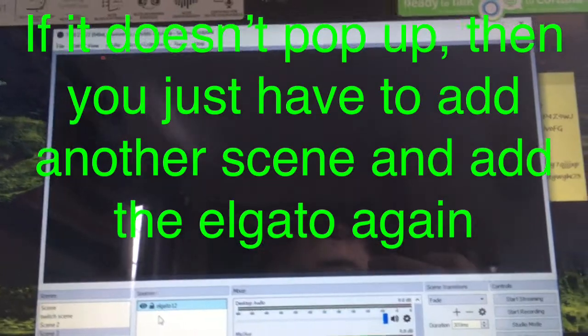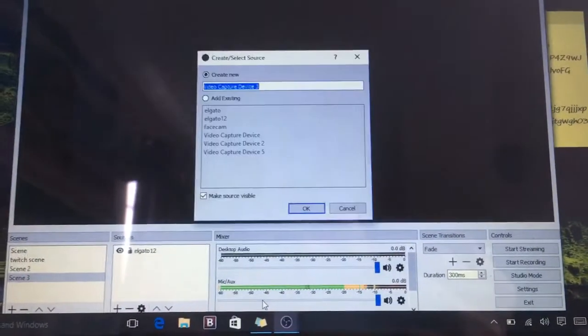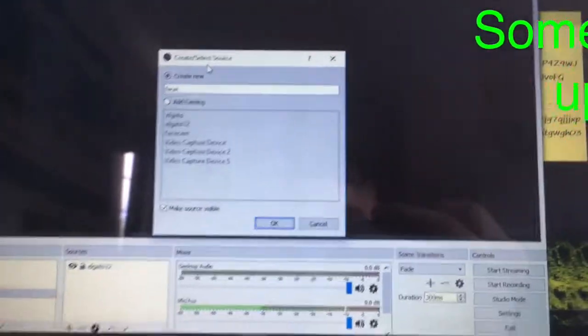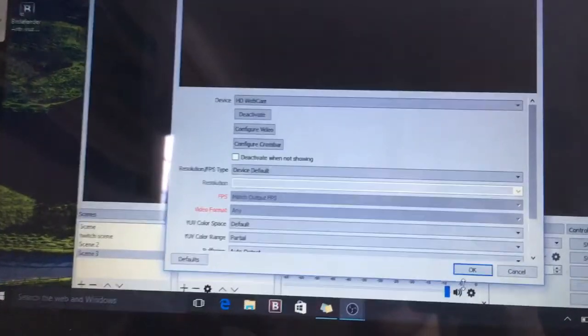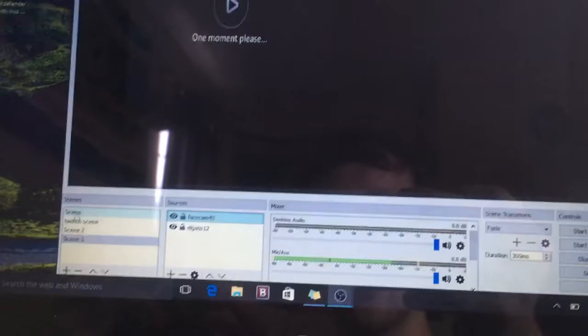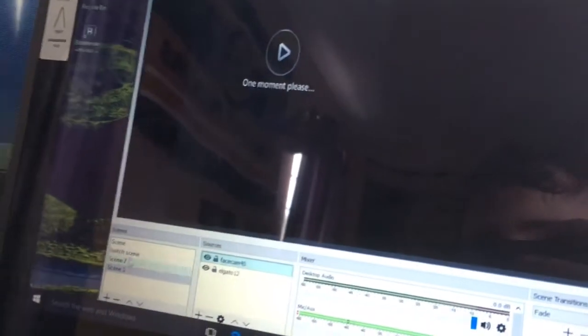For face cam, you want to add another scene, and the scene you want to add — go back to video capture device and you can just name this face cam. So you go to the device, select HD face cam, wait a couple seconds, and tap OK. That's how you guys do it. That's the Elgato. Sometimes the face cam doesn't load, but if you make another scene it should load. So that's my face cam right there.